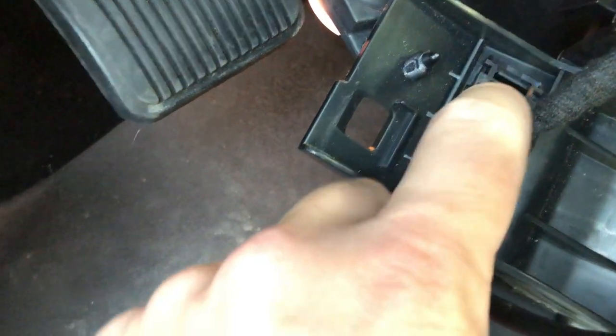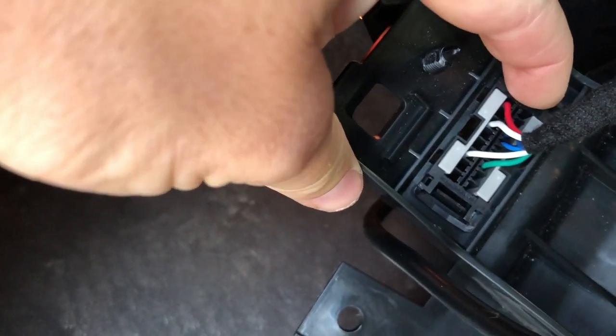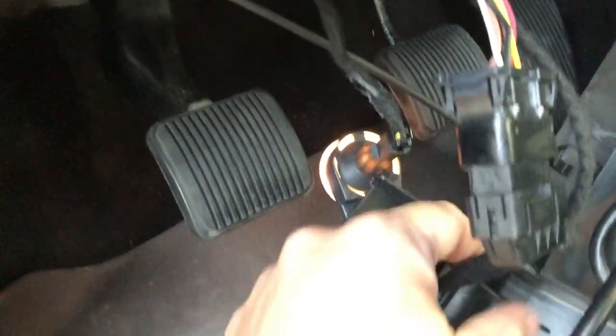You'll remove this piece by undoing these two clips — one and two. All you do is just push them in, and then it pulls out.